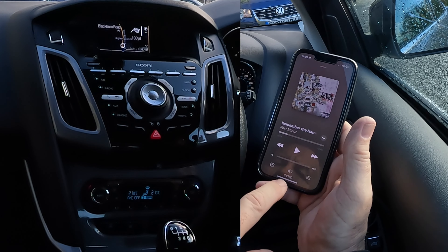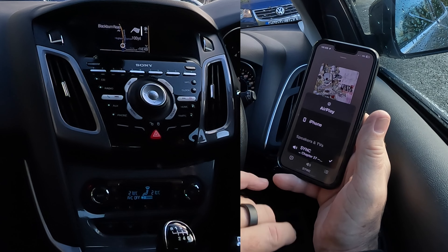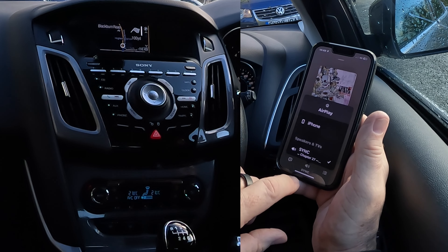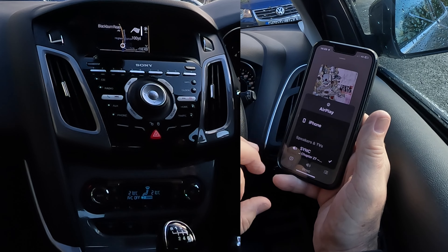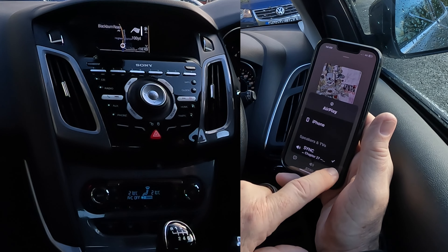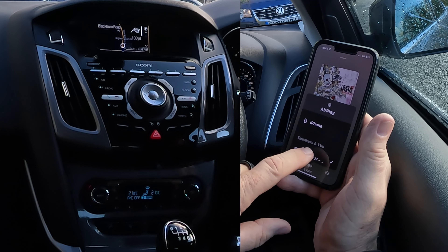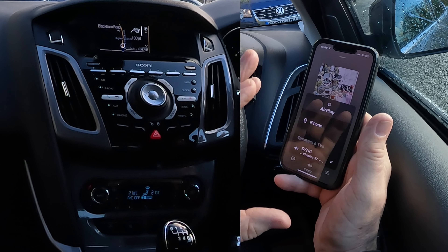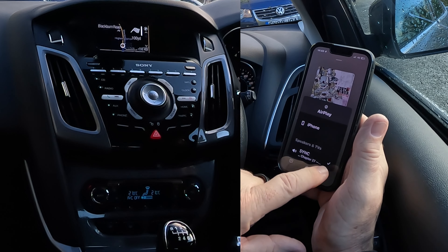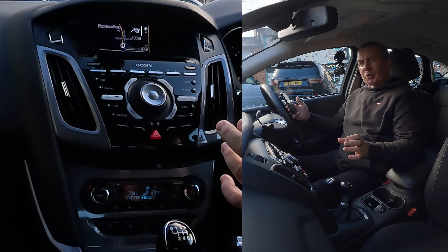I'm going to turn it down, but you see there at the bottom the speaker. There's been an update on this, because that's actually changed from three silver circles and a triangle to now a speaker. You see there's a tick next to the sync, and there's iPhone there. So that means whatever audio is playing on this phone, because the sync is ticked, if you've got this system set up right, it will play through the speakers.